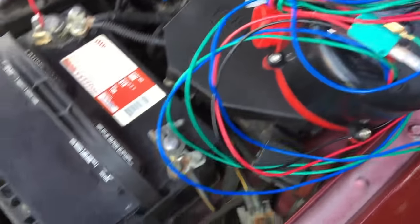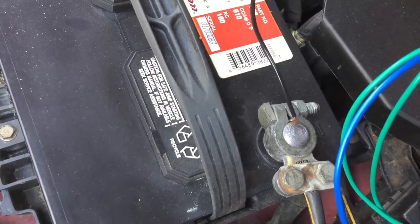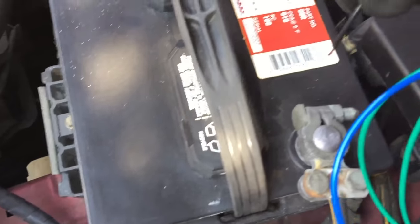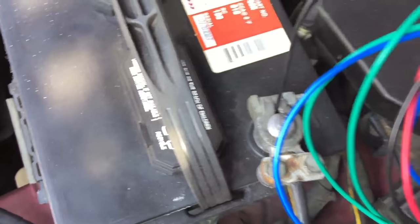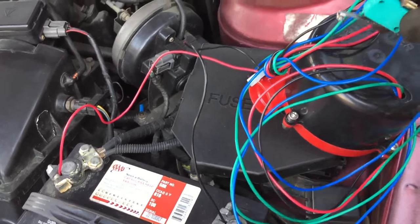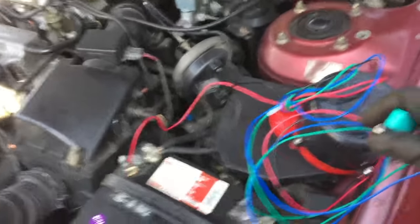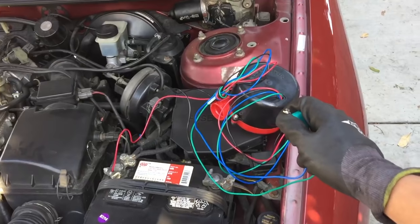Getting this black one connected also. Yep, I saw that spark. Okay, speaker's hooked up - let's see how the noise is. Oh my god, oh my god, oh my god!